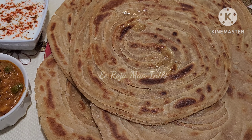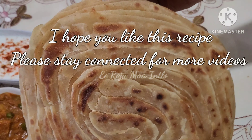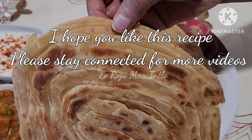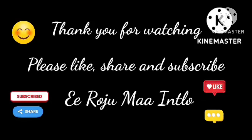If you like this recipe, please like this recipe and subscribe to our channel. Thank you for watching.